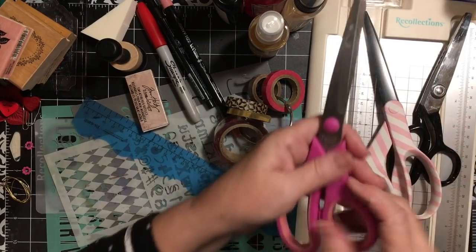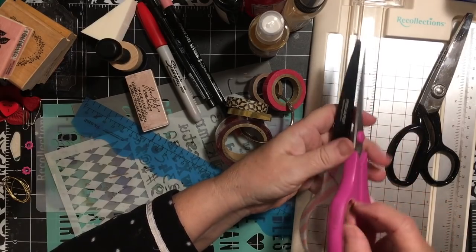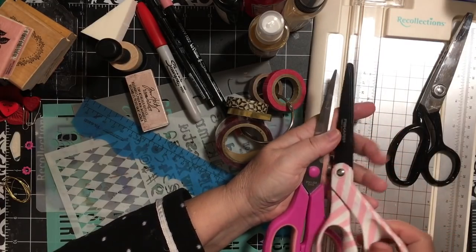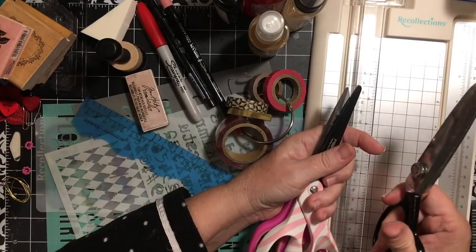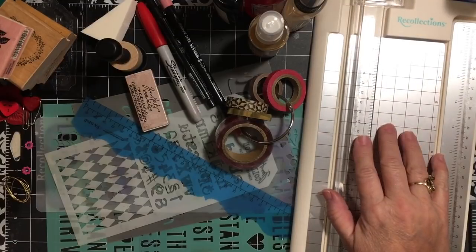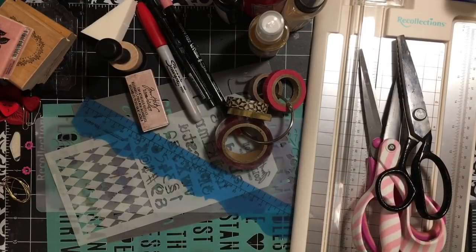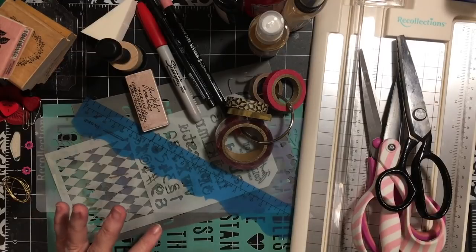I have two pairs of straight scissors — my fabric scissors (don't you dare cut anything except fabric with those) and my regular paper cutting crafting scissors. I'm also adding my pinking shears and my rotary cutter, so those are my four cutting tools that I will be using.